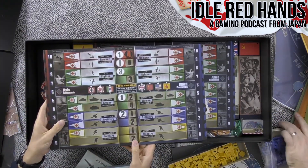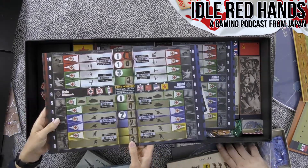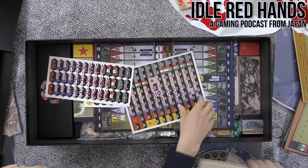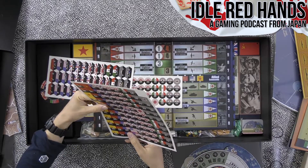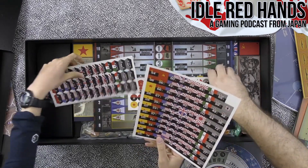He did Axis and Allies — you can't really copyright rules, and you can't copyright World War II — so he just did another version of Axis and Allies. And we've got stickers.